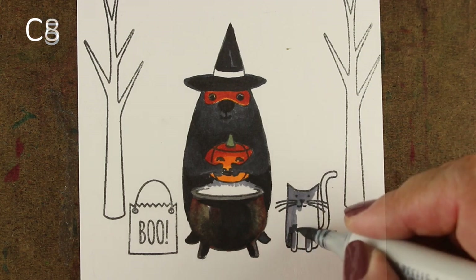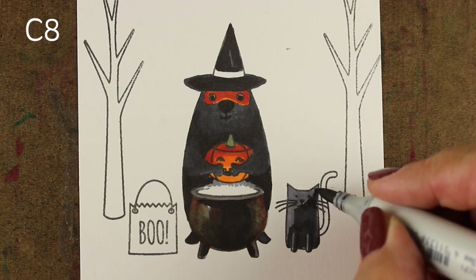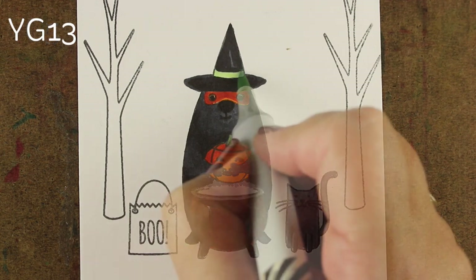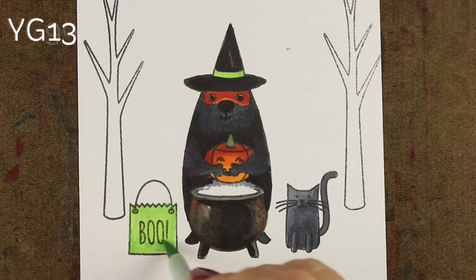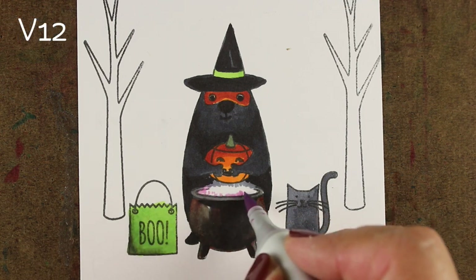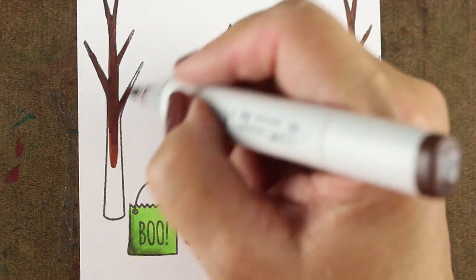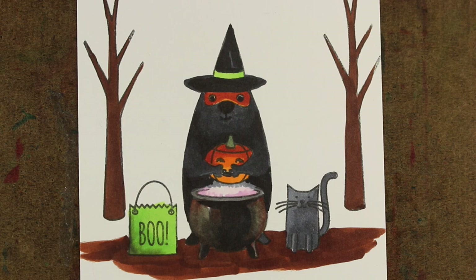So I decided to move on to the other images. The little kitty cat is going to be a black cat, sort of, but it's going to have a little bit of highlight on one side facing over toward the cauldron. And then the little bag with 'Moo' on it will also have its shadow away from the cauldron. I decided to add a little bit of purple — just a little touch of purple to the cauldron itself.